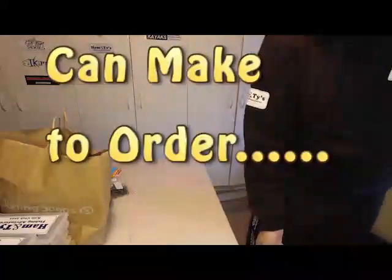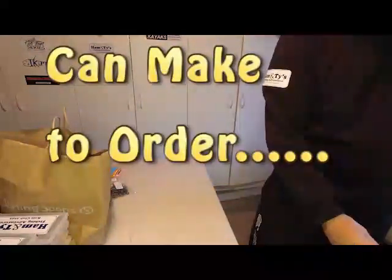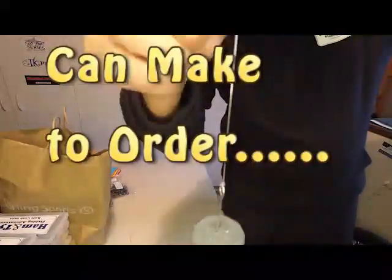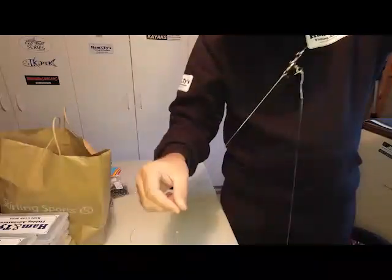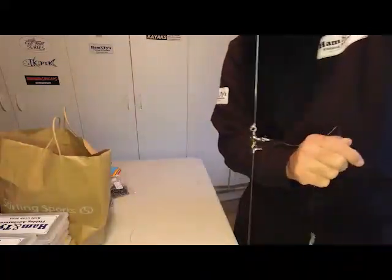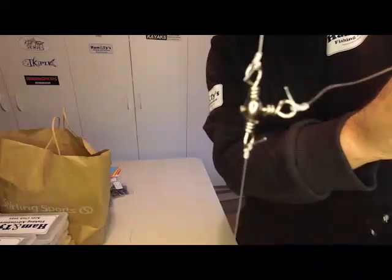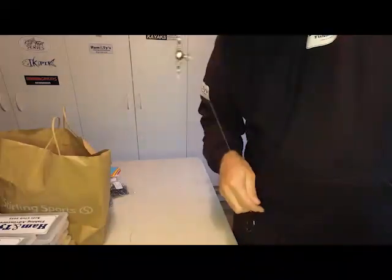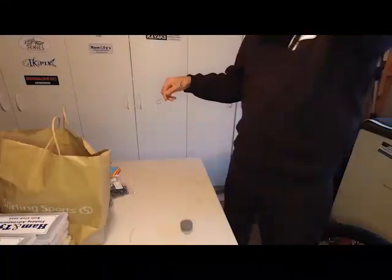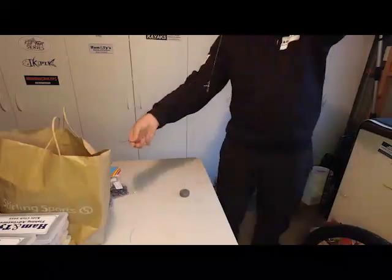Well, here it is guys — this is what I use for my John Dory when I target them, especially in New Plymouth port. So I've got an eight-ounce sinker on that, goes down like so. I'll bring it back here so you can see it. Then I've got a three-way swivel — bring it up so you can see that — with the live bait hook tied to that, and then at the very top I have a swivel which I can attach to the rod.